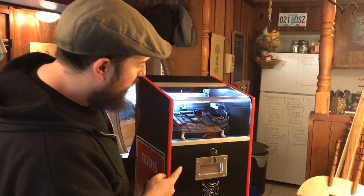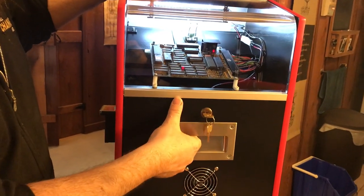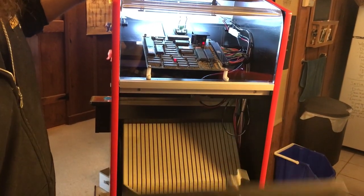Now we're at the back of the game here — same thing, key to open up the back, and there's a handle here to open it. This is not to lift the machine; this is simply just to open the door.